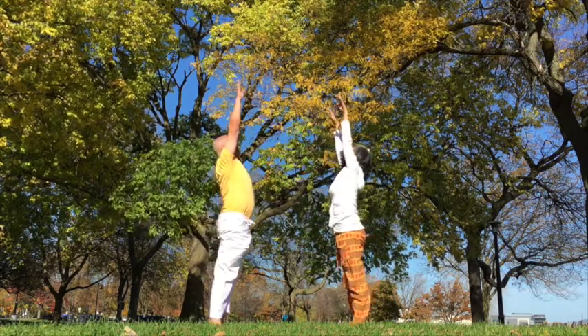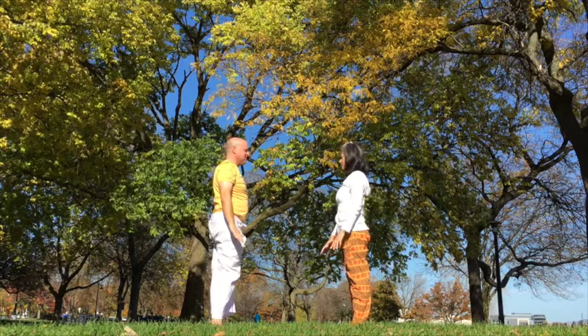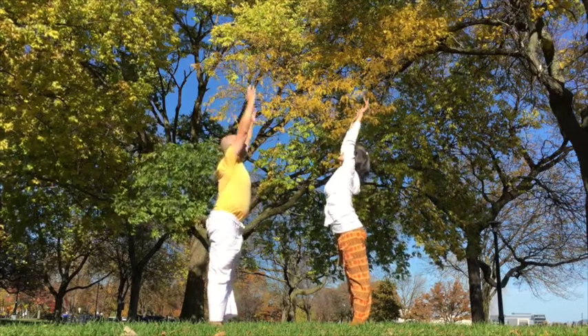Inhale, fill the lungs up. Exhale, empty out the lungs. Inhale. Exhale, prayer. Inhale, up. Reach for the sky. Exhale, forward fold, head down.